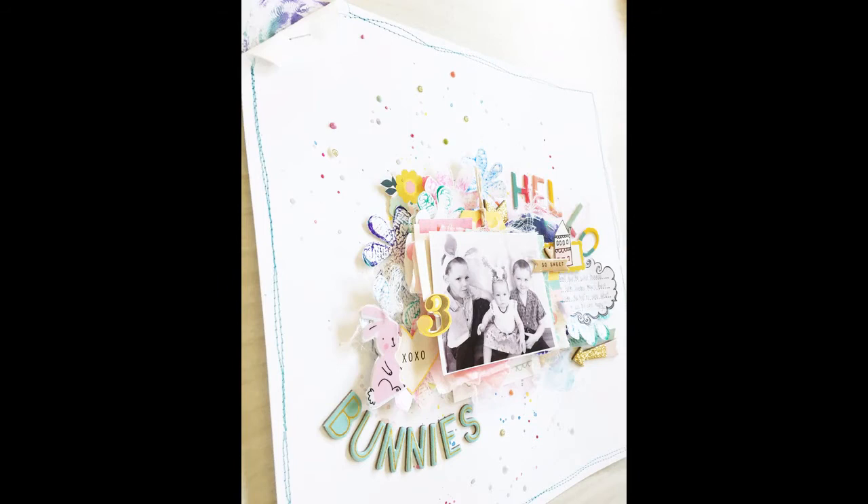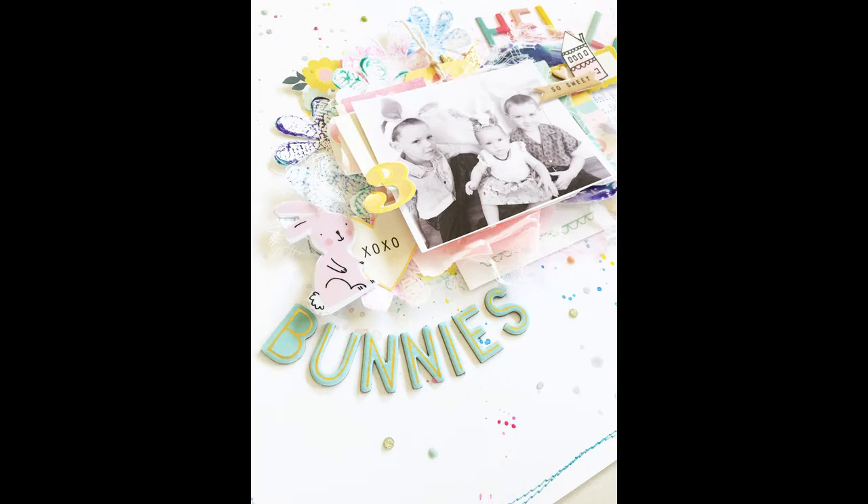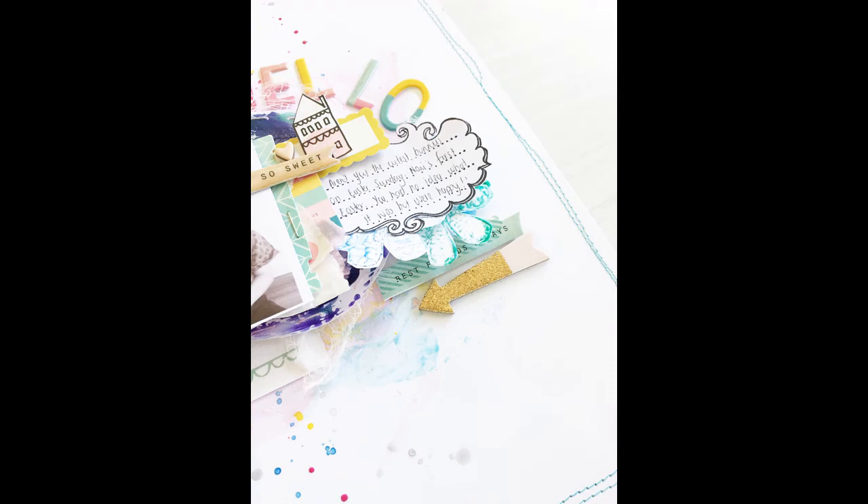And there we have it - lots of dimension! You can also see that I've added lots of enamel knots and paint splatters at the end, as I felt there was probably a little bit too much white space. I hope you've enjoyed my video today - don't forget to mention my name in the comment section when you purchase your Shimmers products so that you can receive your free product. Thank you!